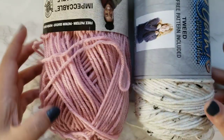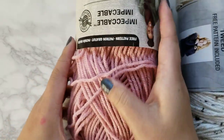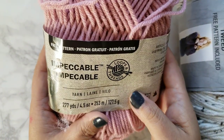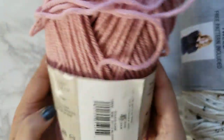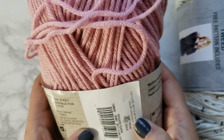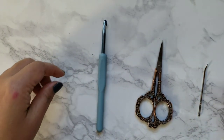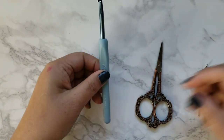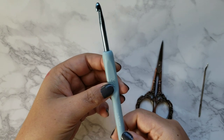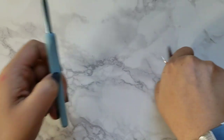To begin I'm going to be using these yarns. I love this yarn in tweed and the Impeccable Loops and Thread yarn. This is the color rosado, or soft rose. These are what I'm using today. Eye hook, 5.5mm scissors, and one of these tapestry needles.